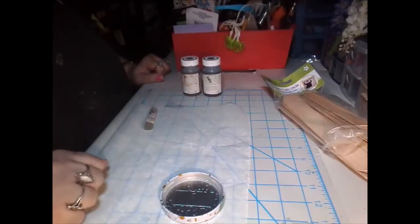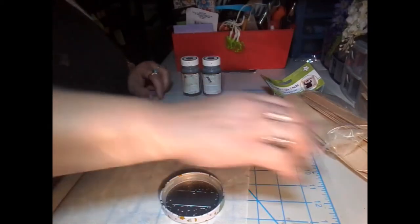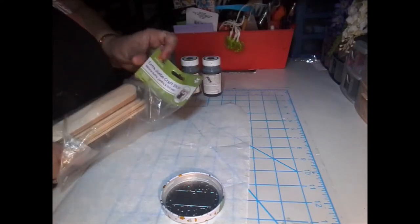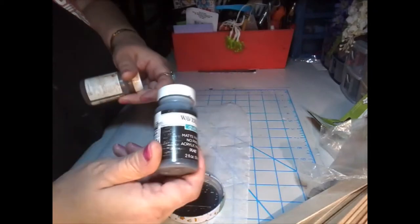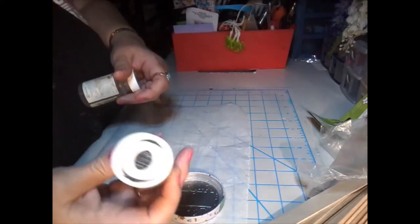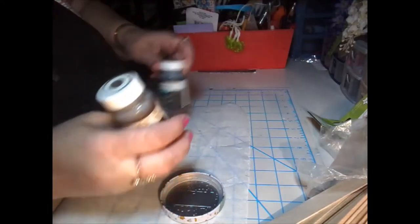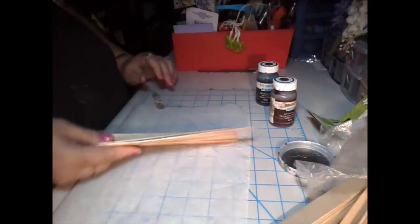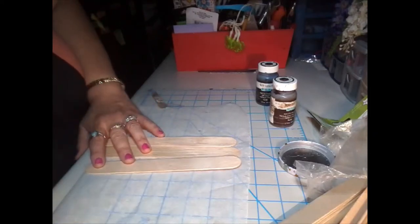Hi guys, it's Barb again back with the DIY. I'm going to be using these extra jumbo popsicle craft sticks. I'm using this Waverly paint and ink and also antique wax. My dollar store doesn't have all the craft stuff that other stores have, so I have to make my own little walls and pallets and things.